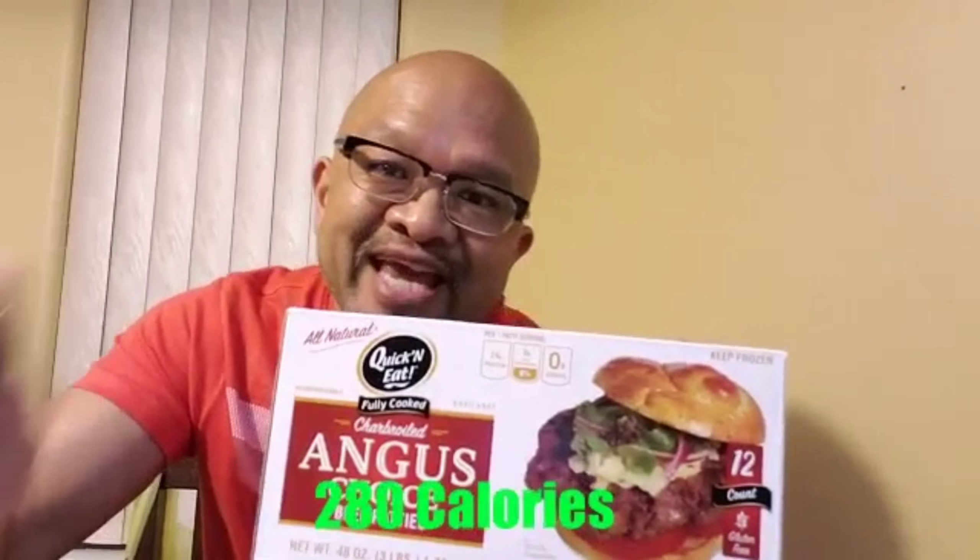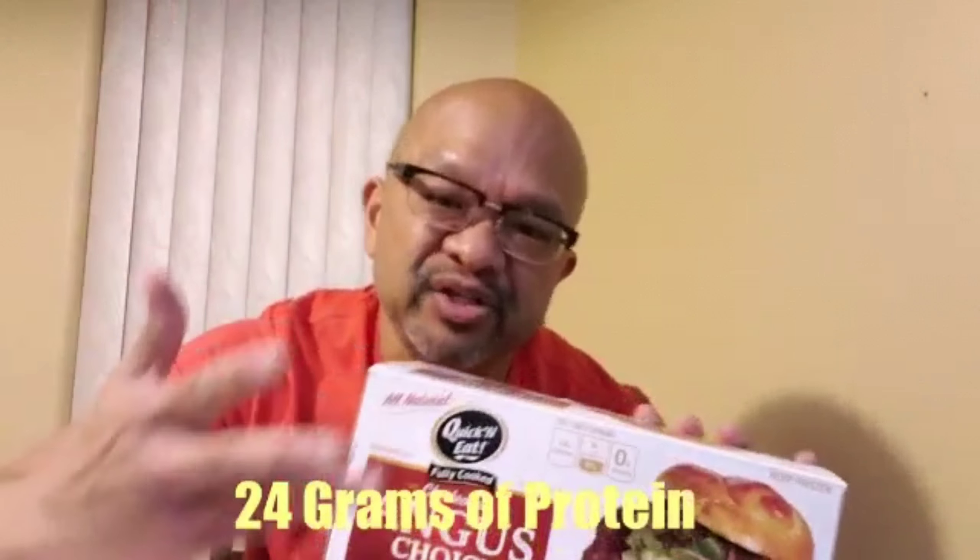Now for the nutritional facts. The Angus choice beef patties that you get at your local Sam's Club: 280 calories, 21 grams of fat, zero grams of carbohydrate, and 24 grams of protein — to build that muscle.